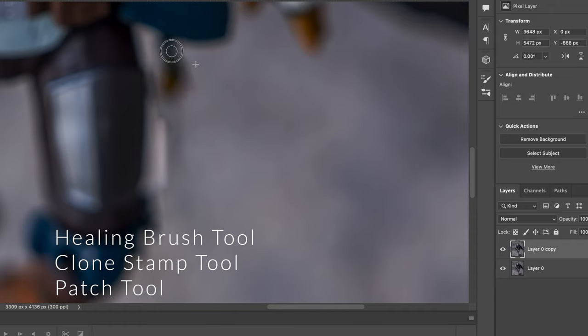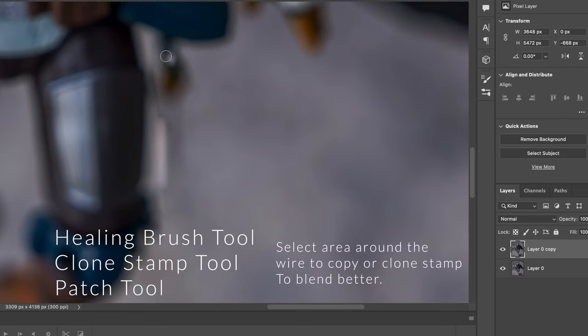Another way that I use sometimes is the heal brush tool. The clone stamp can work in a similar way if done carefully — you need to mark what you want to copy and then brush over the wire. Usually you want to mark right next to the wire and it's gonna blend in better.